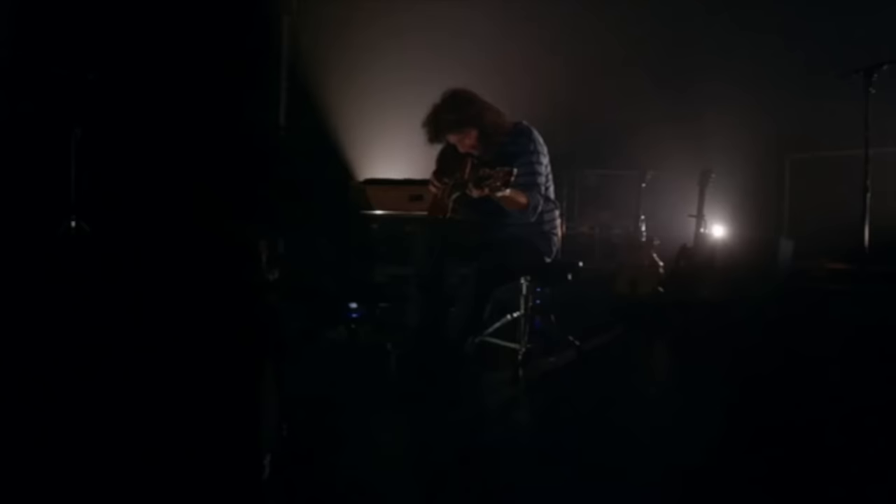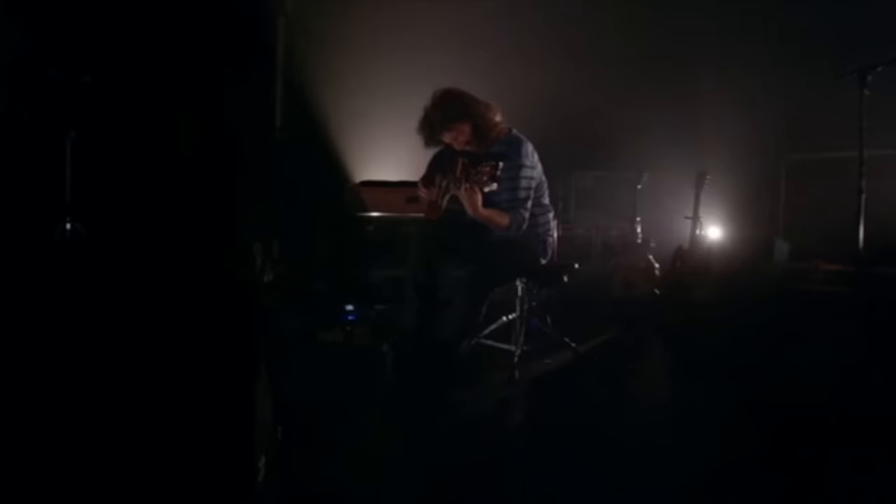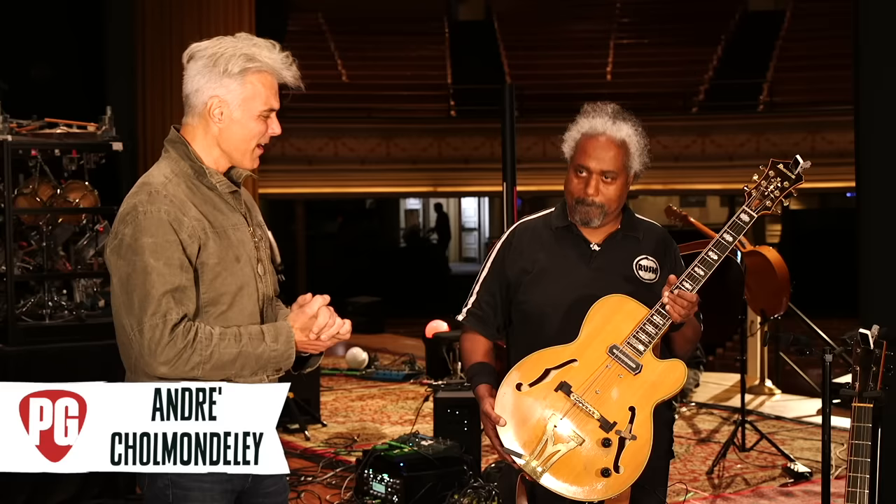Hey, this is John Bollinger with Premiere Guitar. We're at the historic Ryman Theater in Nashville, Tennessee, and I'm with Andre Chumley, who is Pat Metheny's tech. Hey, Andre, thanks so much for joining us today. An honor, John. I watch Premiere Guitar all the time.